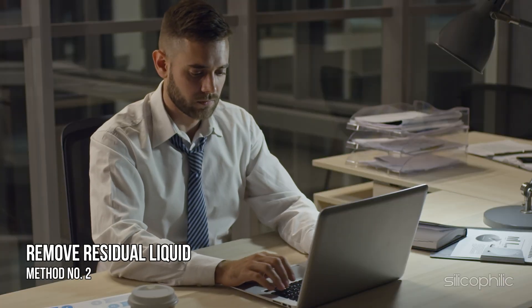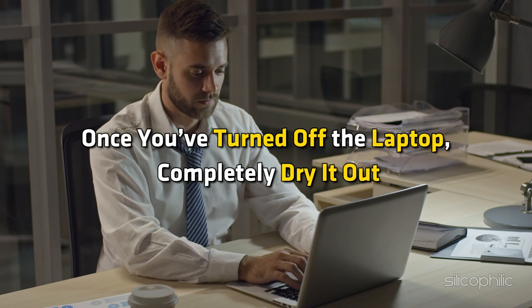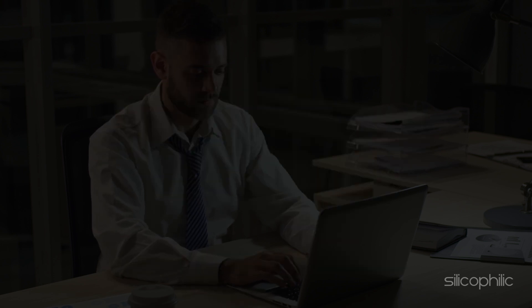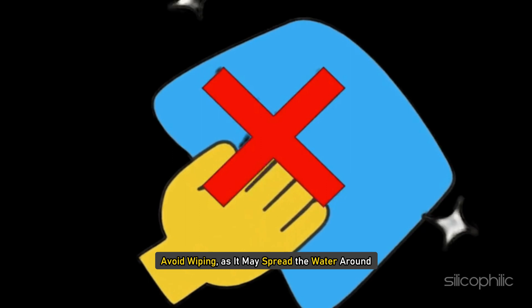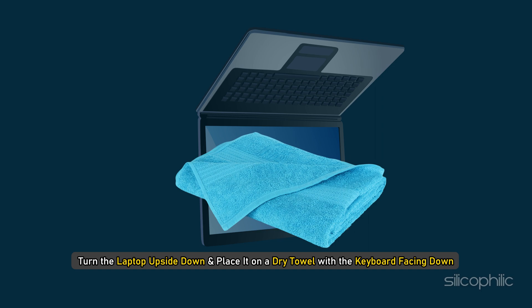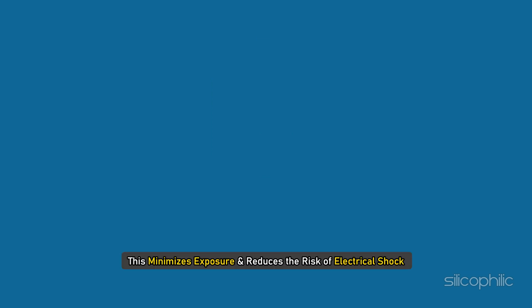Method 2: Remove residual liquid. Once you have turned off the laptop, completely dry it out. Use a towel to dab and blot the laptop to absorb excess water. Avoid wiping, as it may spread the water around. Turn the laptop upside down and place it on a dry towel with the keyboard facing down — gravity will help drain the water away from the internal components.